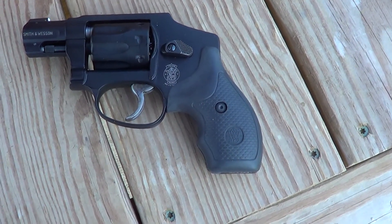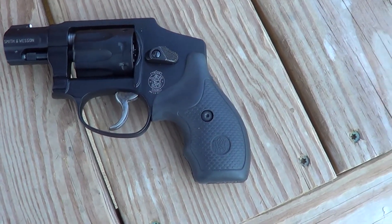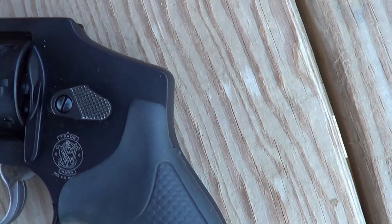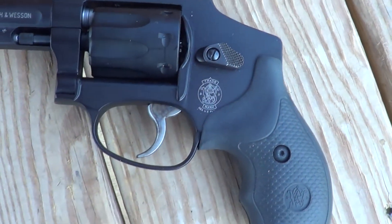Out here at the range today I've got a little Smith & Wesson Model 43C. The C stands for Centennial — a Centennial type pistol, concealed hammer, double action only.